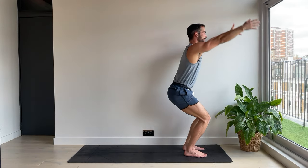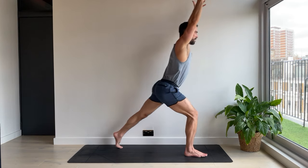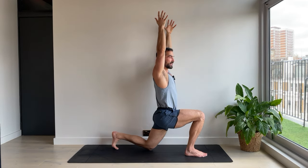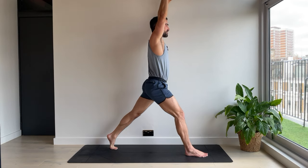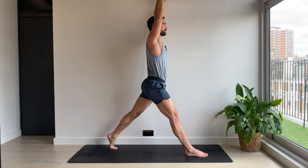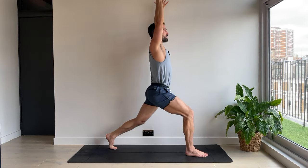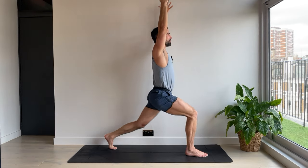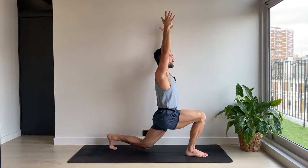This time arms right up by the ears. Step the left foot back. Back knee down. Tuck the toes — we're going to come up. Five. Straighten the front leg. And down. Four. Three. Keep your chest up. Chin up as they say. Two. And one. Back knee comes down.